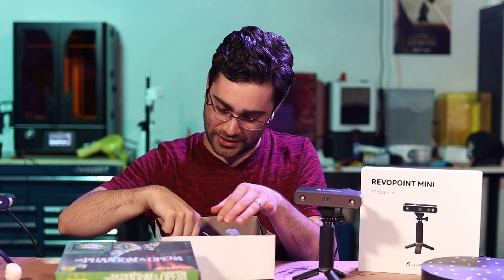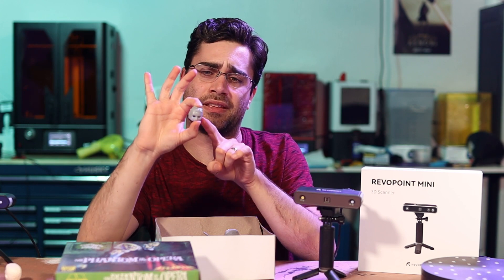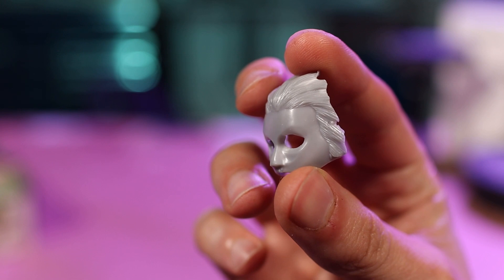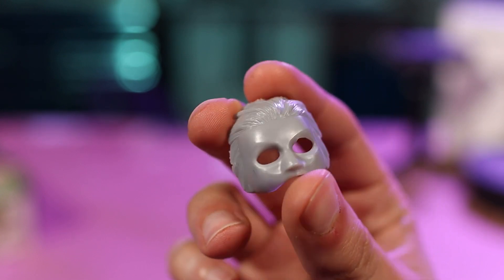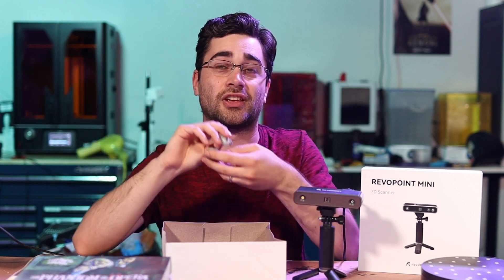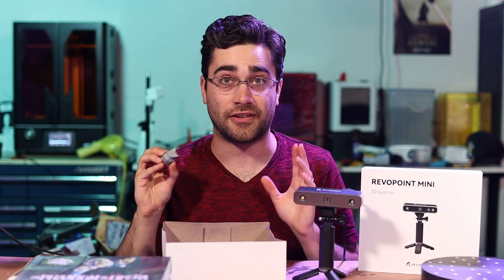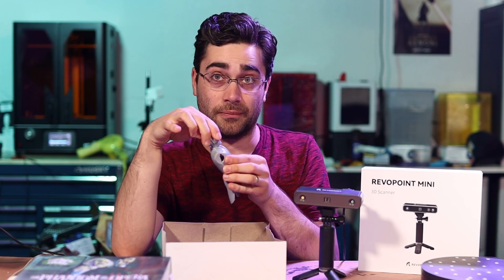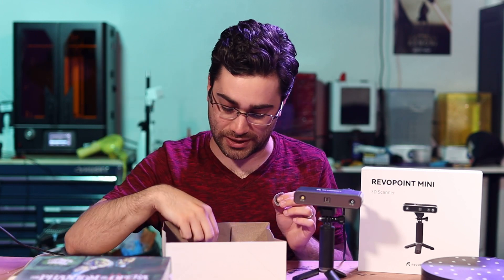The other piece that I want to change out is the mask that he's holding in his hand. This mask, for whatever reason, is based on the Claude Rains Phantom remake. So I'm going to take both of these pieces and do a new version of them that more closely matches the original Lon Chaney Phantom of the Opera, but perfectly fitting onto the body and into the hands, in the case of the mask, of this model kit.